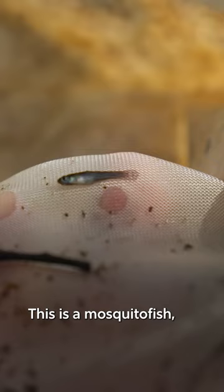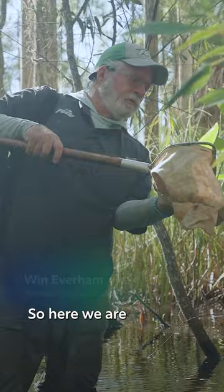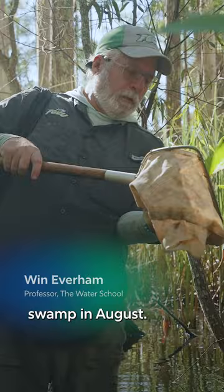This is a mosquito fish, Gambusia, and they're gonna feed on aquatic insects, particularly mosquito larvae. So here we are in a flooded swamp in August. I haven't been bugged by mosquitoes at all.